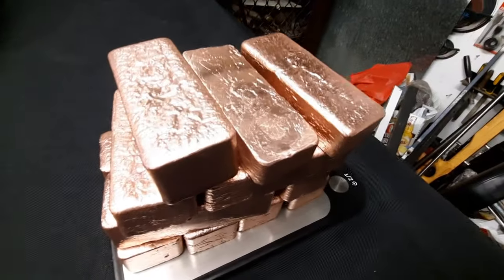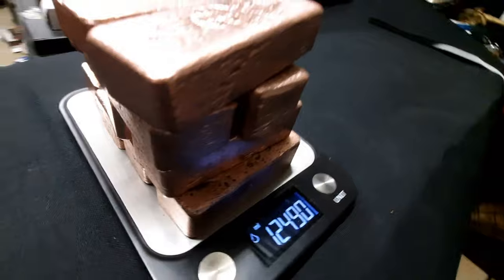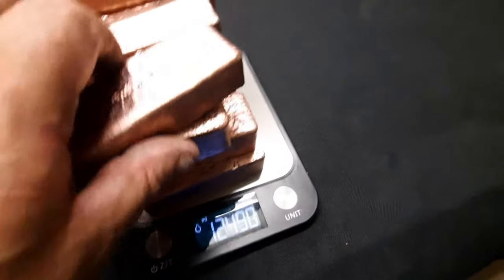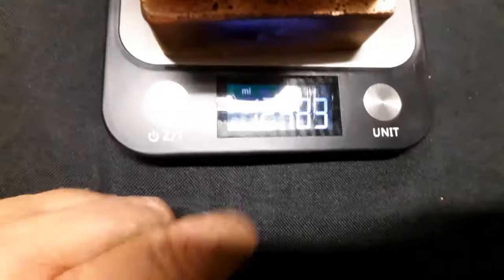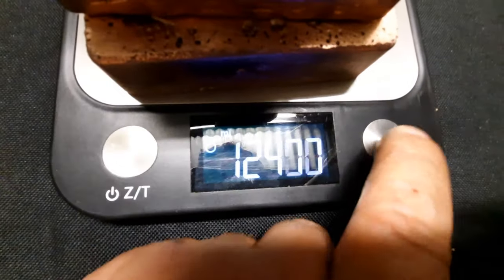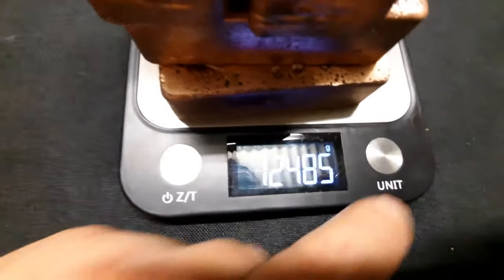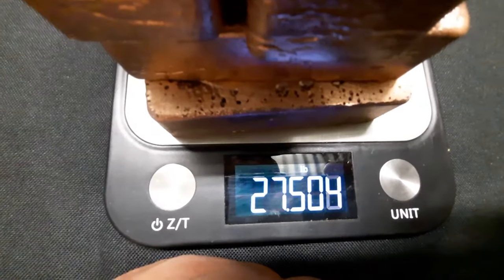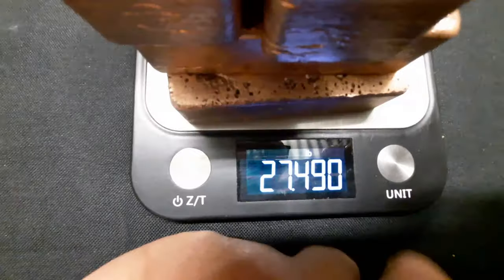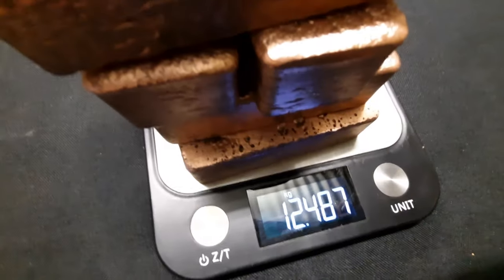Get it in the light, really good. Look at that. 12.4 kilos — that's milliliters, you idiot. Same thing — the grams. 27 pounds, 27.4 pounds. 12.48 — it's more or less 12 and a half kilos. 440 ounces. There you go. Bloody happy with that.